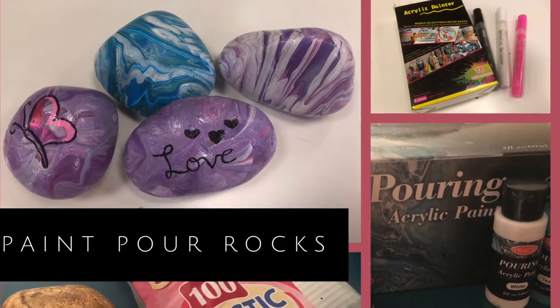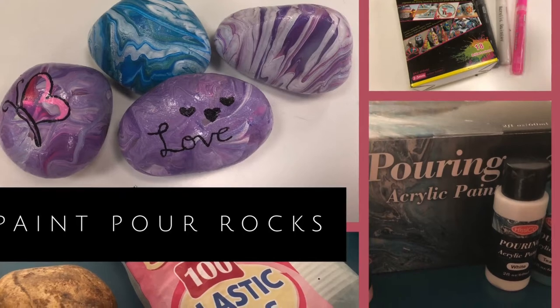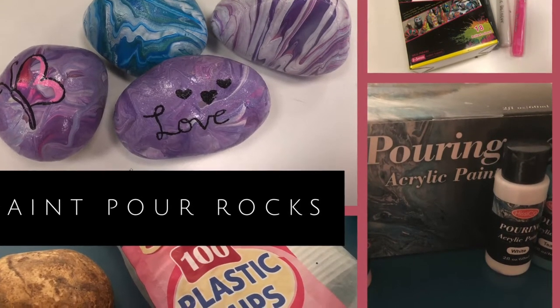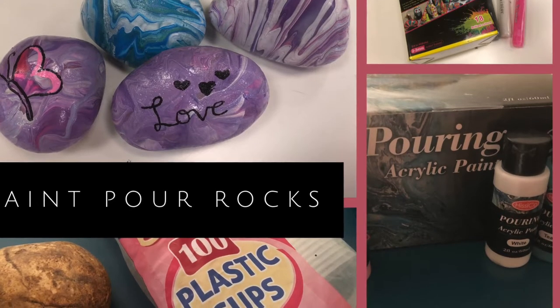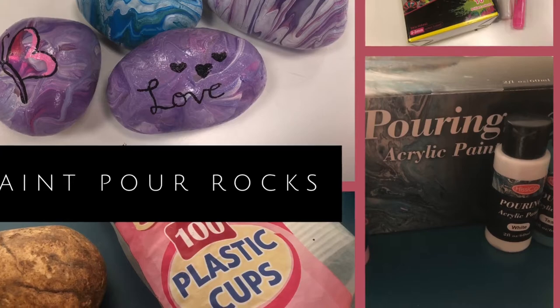To do this you're going to need rocks, pouring acrylic paint, some disposable plastic cups, and a tray. Some optional things you can have are paint markers.